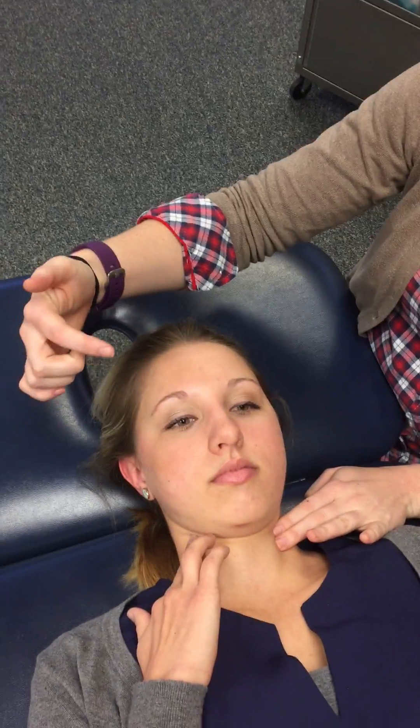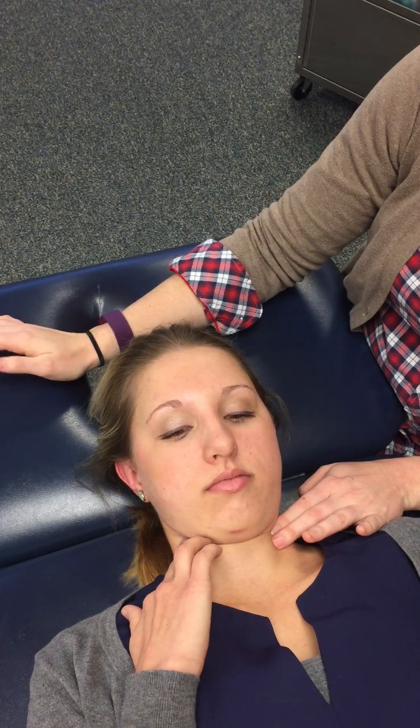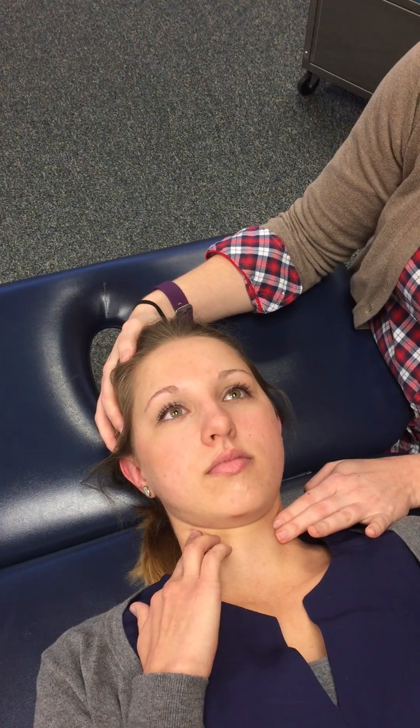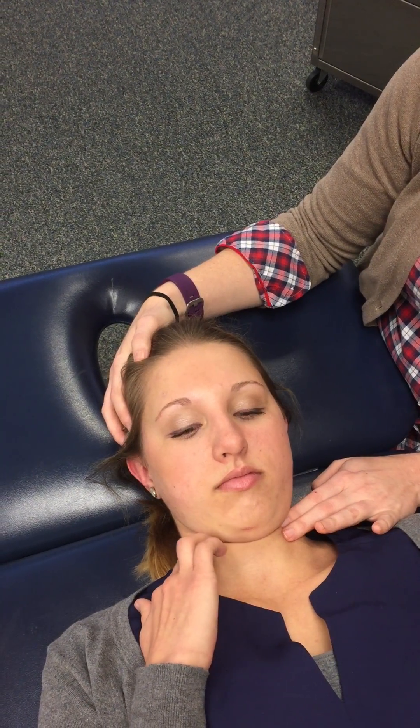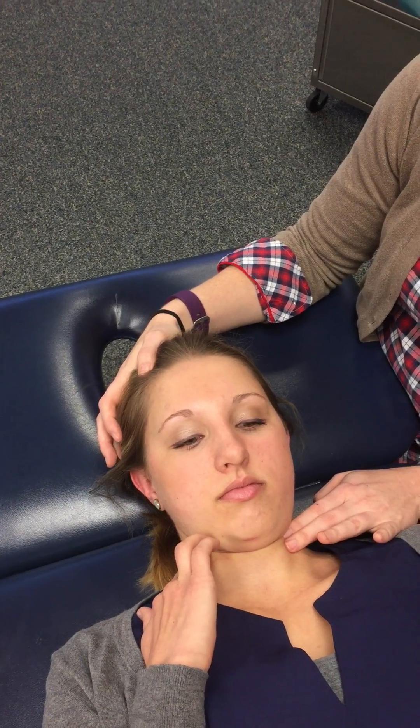You want them to think about trying to tuck their chin into their neck — good — without feeling that muscle pop into their fingers, and then relax. Come out of it again, then chin tuck again, and they're going to try to hold that for 10 seconds without using their sternocleidomastoid.